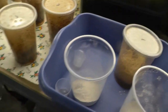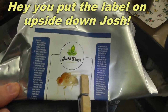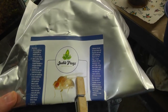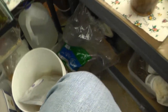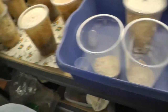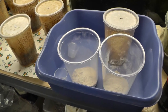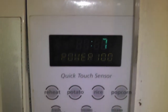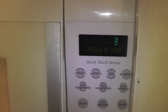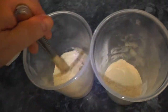I get my mix from Josh Frogs. The mix says to use half a cup of mix to two-thirds cup of hot water. So scoop out half a cup of mix into each of these 32-ounce cups, and we're gonna pour some really hot water in there. I use reverse osmosis water — that's what I use for all my frog stuff and all my mixes.